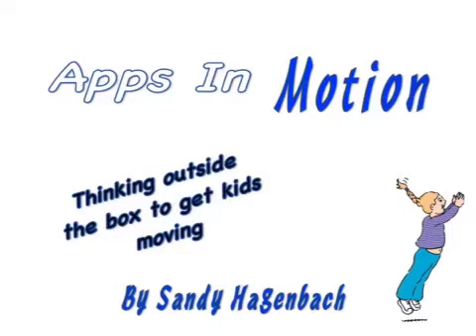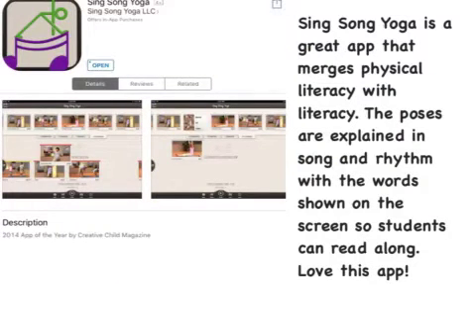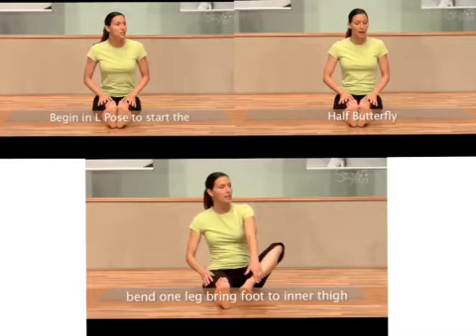Apps in motion: thinking outside the box to get kids moving. Sing-Song Yoga is a great app that merges physical literacy with literacy. The poses are explained in song and rhyme, with the words shown on the screen so students can read along.